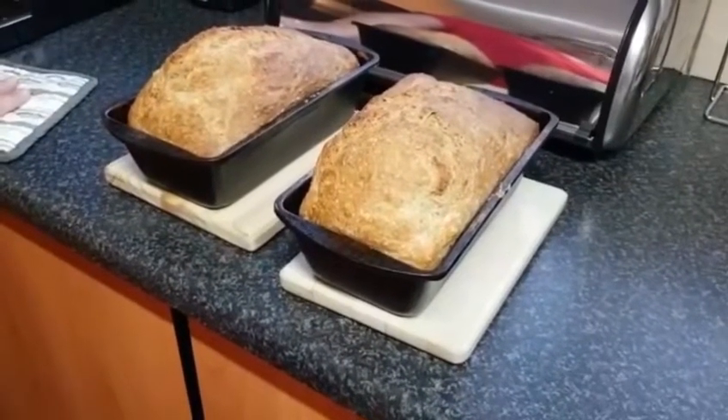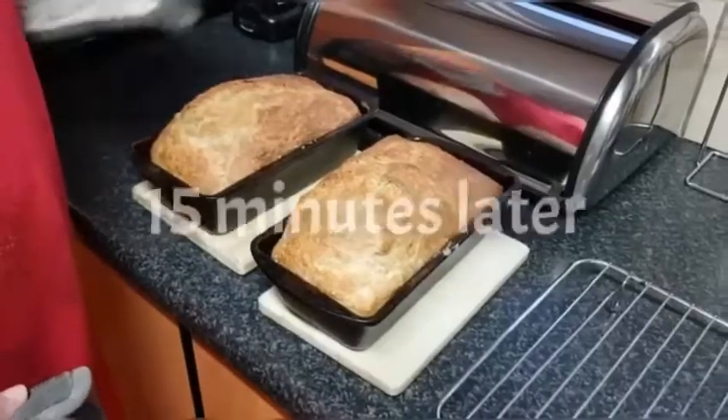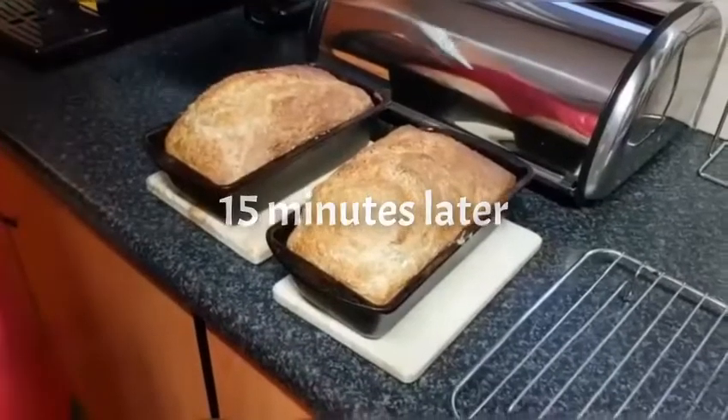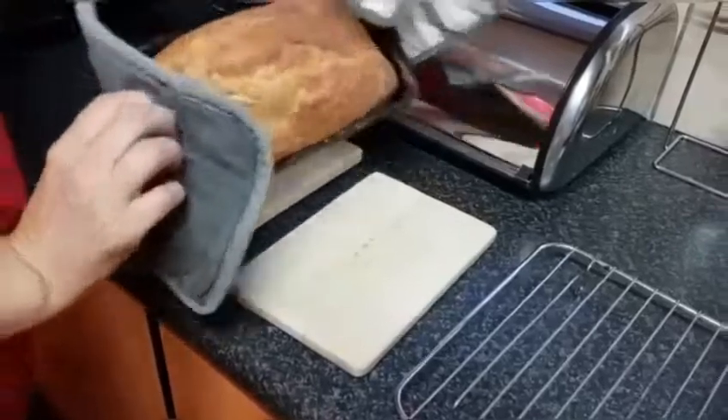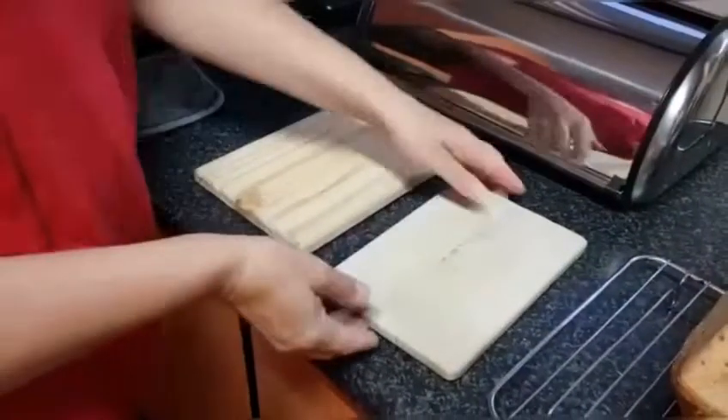My bread pans have been on the wooden pieces for 15 minutes, and there's nothing — no bubbles — and they're still warm. I'll come back and show you the results.